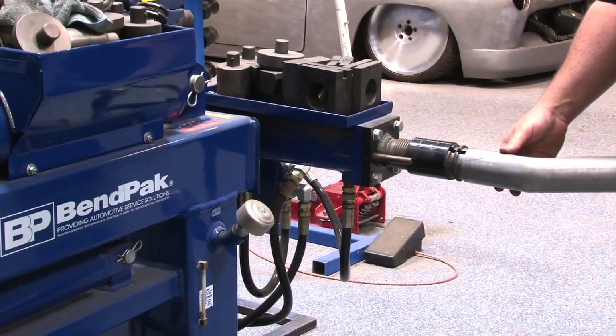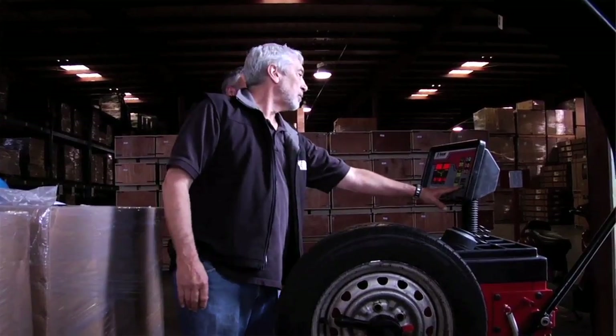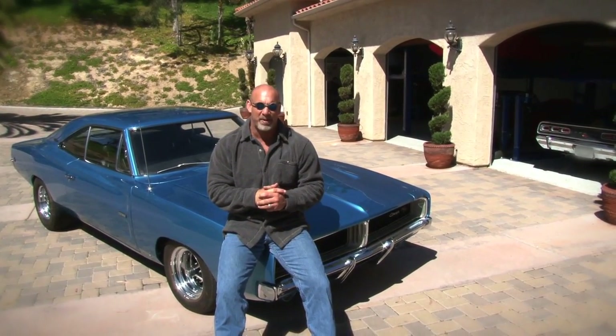As you can see, BenPak is more than just lifts — they offer a full range of dependable, hard-working shop equipment, and most importantly, reliable honest people standing behind them. For more information, check out BenPak.com — and if you don't, I'm coming for you.